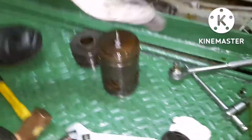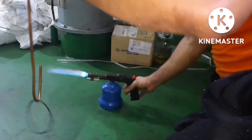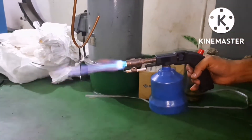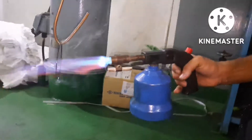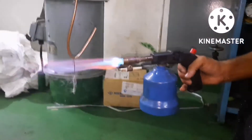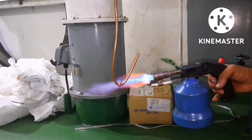If possible, always try to remove and change the gasket. If you don't have a spare, do annealing. I will put a separate video on how to do the annealing process properly. Basically, we are removing the stress from the copper gasket — that is what we call annealing. Once the annealing is done, we can use the same copper gasket and fit it back in place.